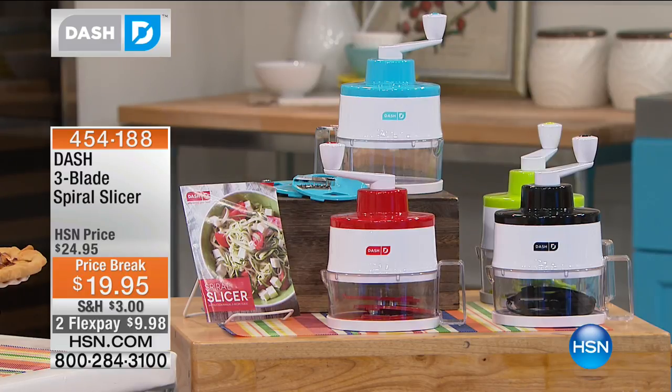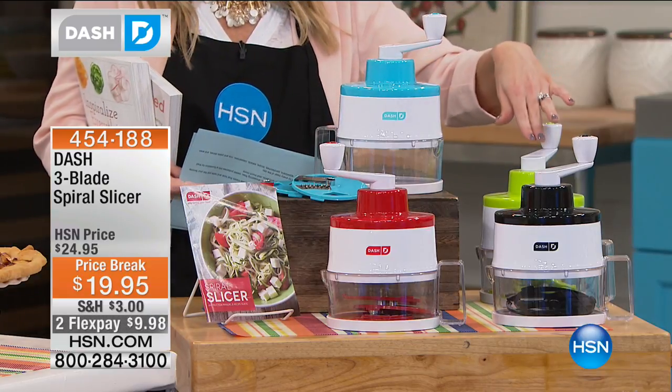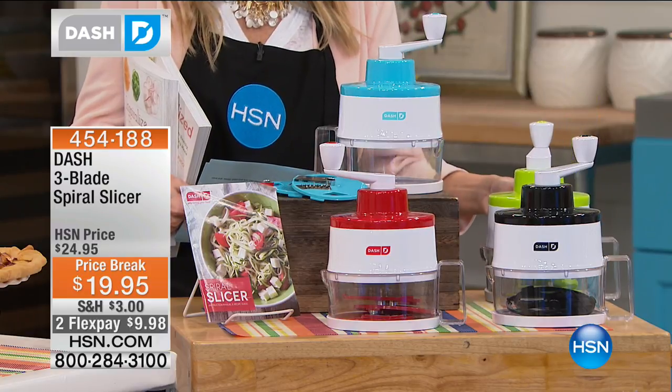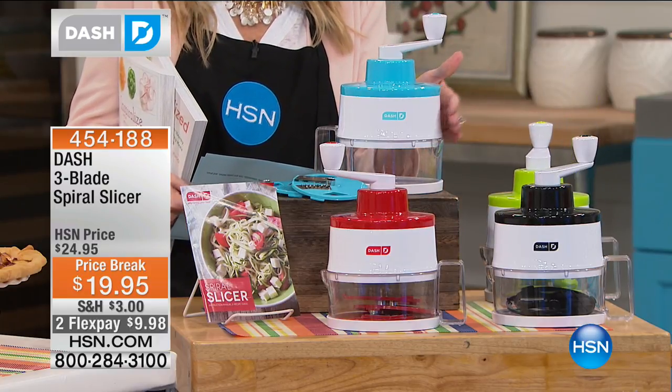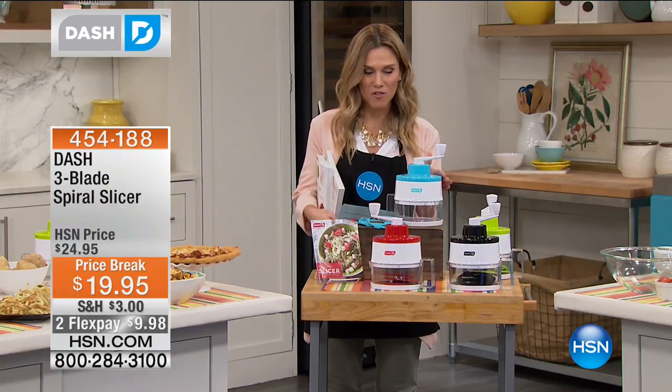Let me jump over here, because I want to show you that we do have it in red, we have it in black, we have it in a nice bright lime green. And then our exclusive just for you — this is our aqua. No one else can get this. This is only for you, the aqua blue.